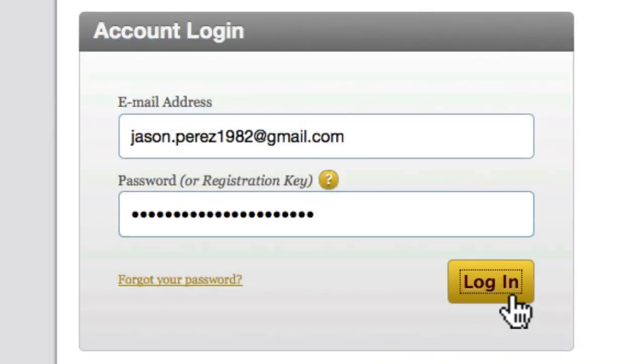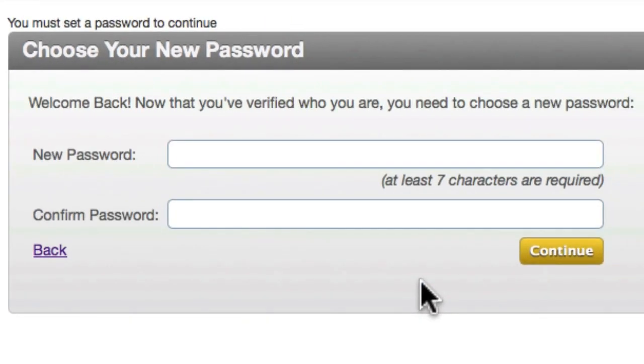And click the login button. You'll then be asked to choose a new password, so I'll just enter one in. And now I'm done.